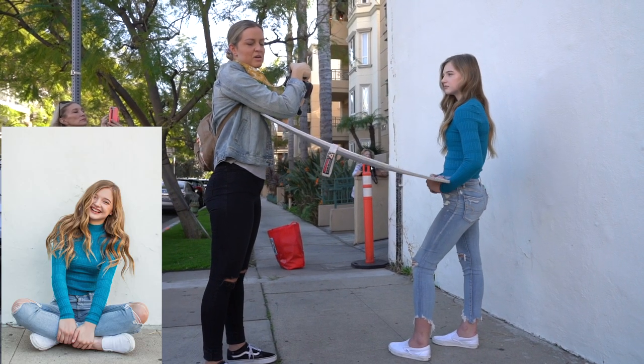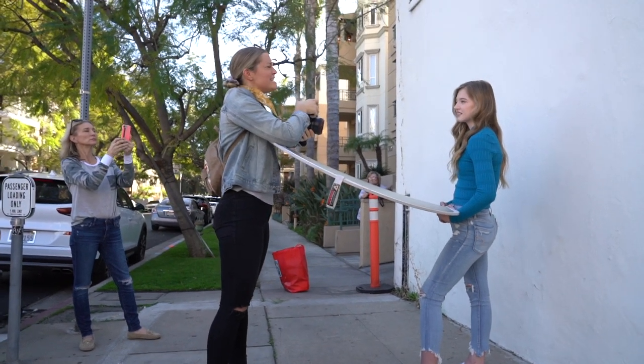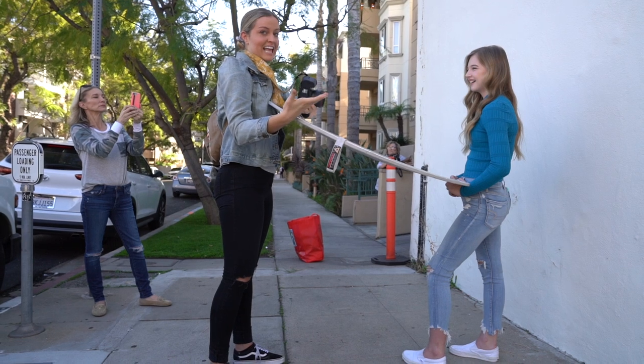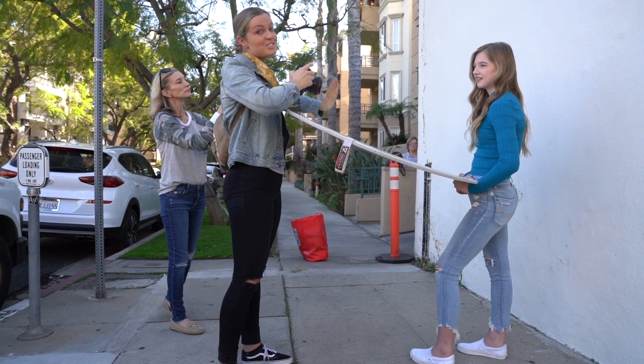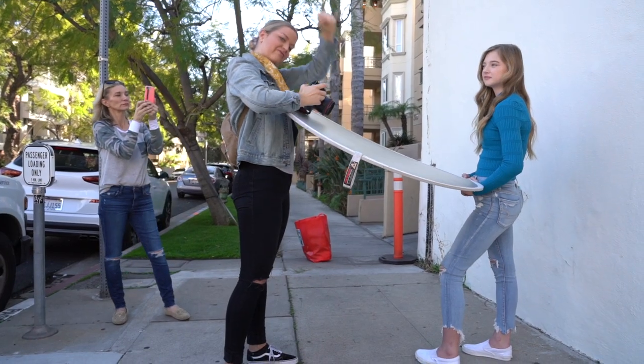Another tip is to always encourage your models. I'm notorious for being a photographer who's like, "Yes, killing it, you look great, work it" — genuinely, because I mean it. I love working with people who are just fun like Shay, but it also helps your model feel more at ease. So don't be shy — encourage them and give them a little boost of encouragement.